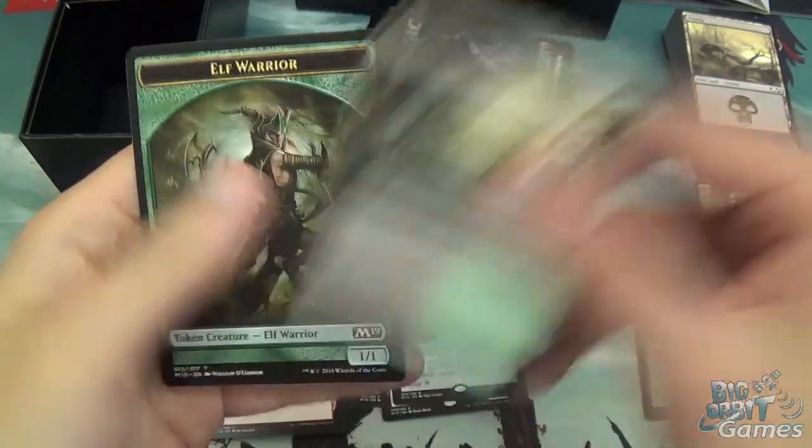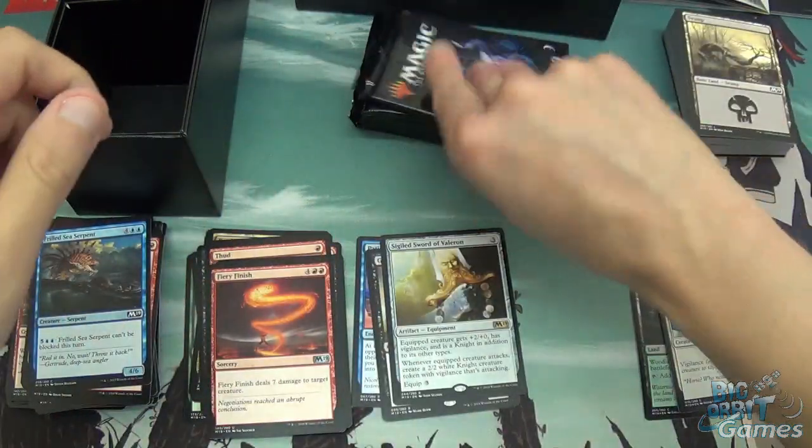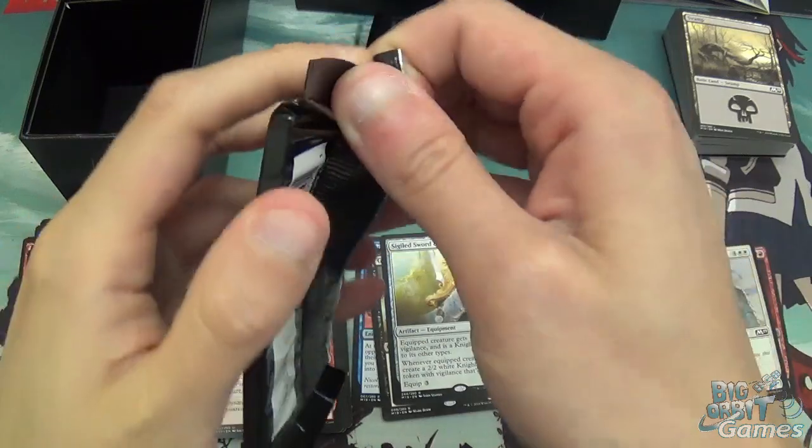And we're just getting all the dual lands. We've had one pack so far that hasn't had a dual land in it.